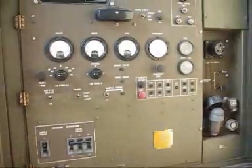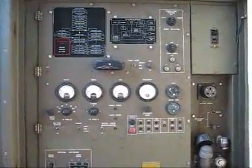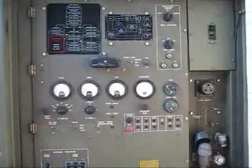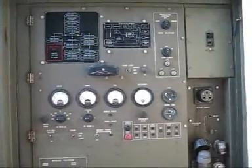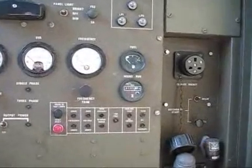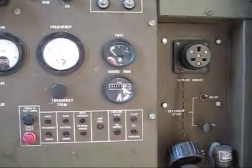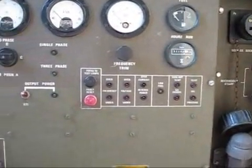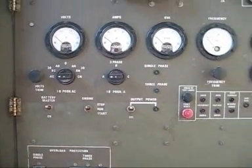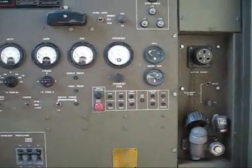And here you see the control panel for the generator. On the left-hand side we have volts output, followed by amps output, followed by a KVA meter, followed by a hertz meter. On the right here you see we have a fuel gauge and an hours meter and a number of fuses, together with the control switch.